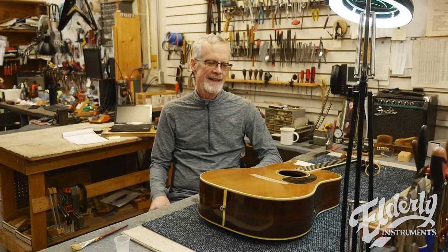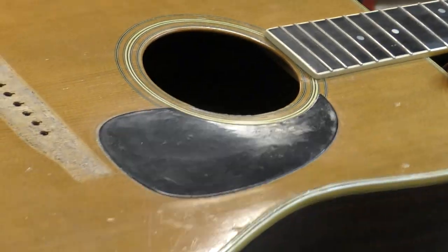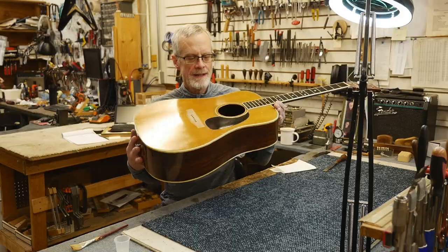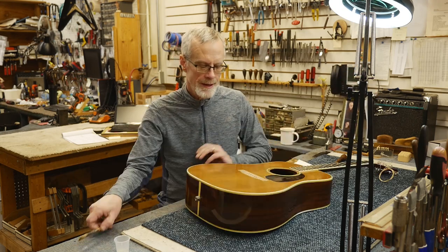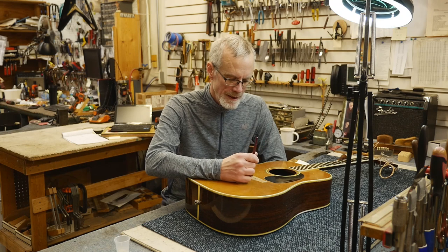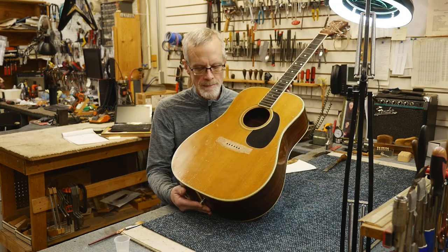All right, we're back here. I took the clamps off the pick guard — it turned out real nice, nice and flat and really solidly adhered to the top. And now I'm going to clean up this area on the top where the bridge was, the bridge footprint.